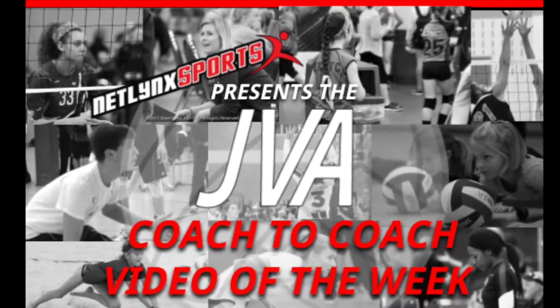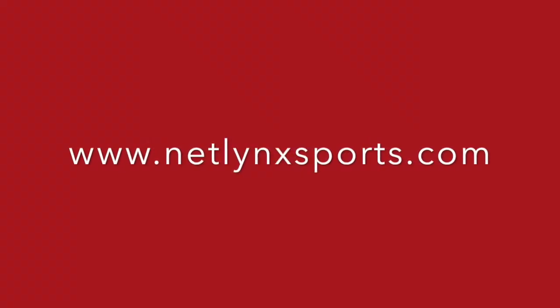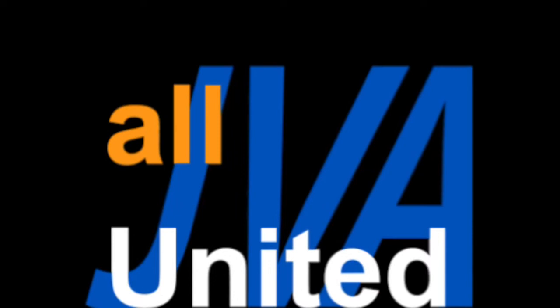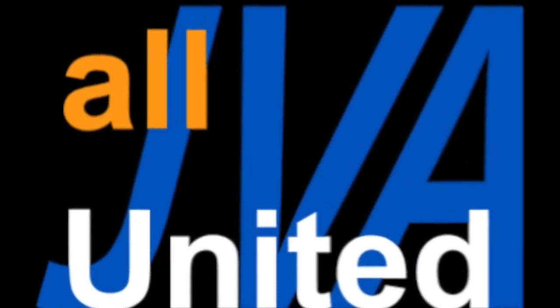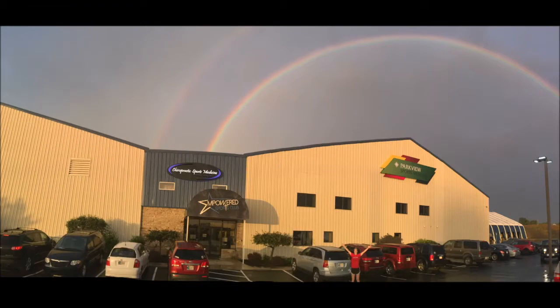Welcome to this week's JVA Coach-to-Coach Video of the Week, brought to you by Netlink Sports, the preferred court provider of the JVA. Welcome to Empower Sports and a brief video on the fundamental movements of passing.